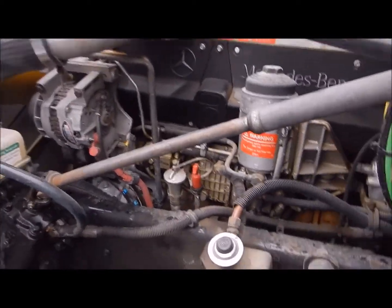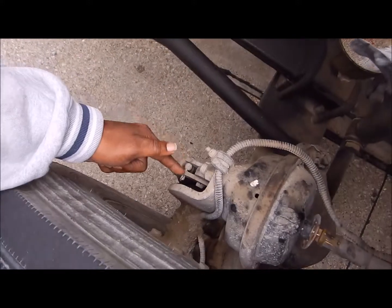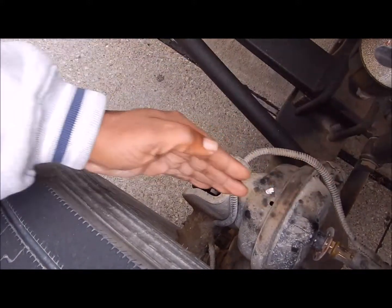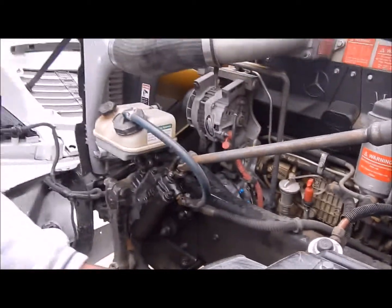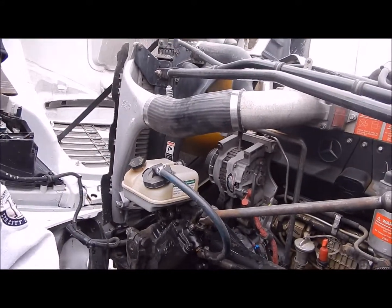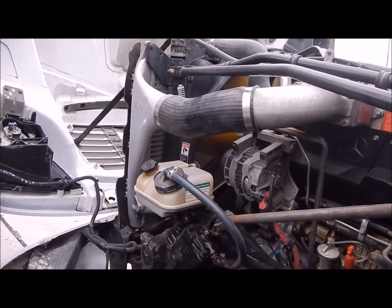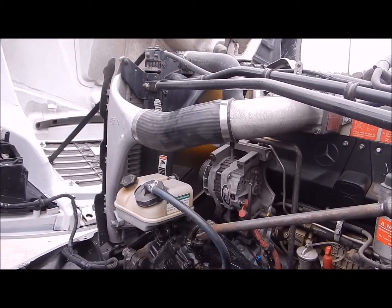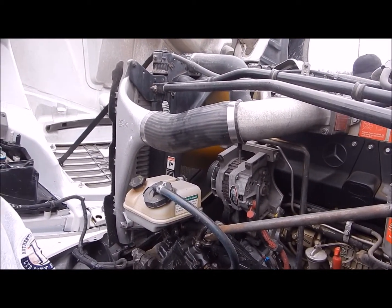My brake hose, my brake chamber, my push rod, and my slack adjuster. My hose is not cut, torn, or frayed, no leaks. My brake chamber, push rod, and slack adjuster are not bent, broken, or damaged, no illegal wheels, firmly secured to the vehicle. When my brake is released, I should not have more than one inch of play in my slack adjuster.